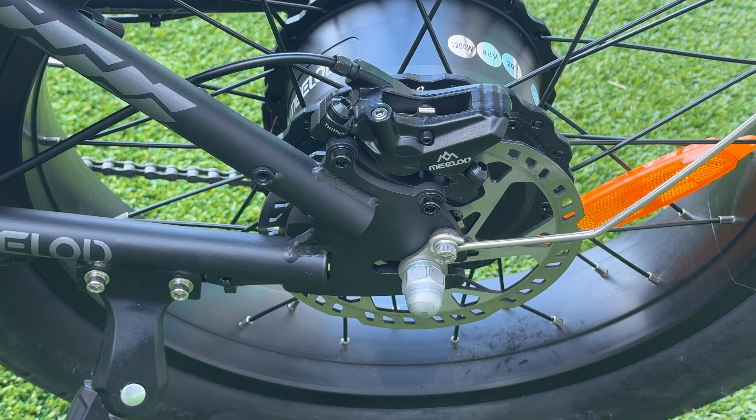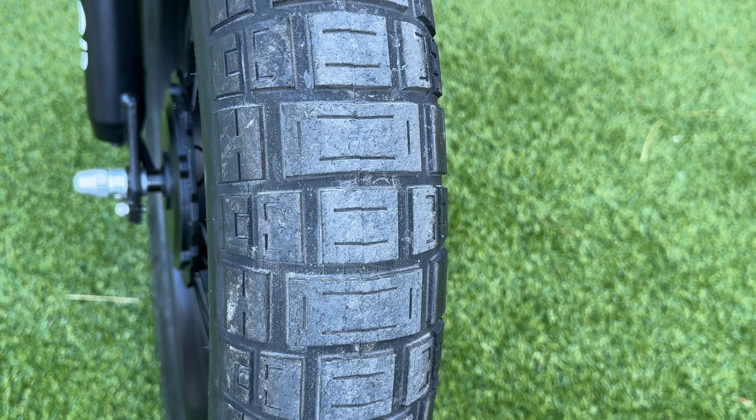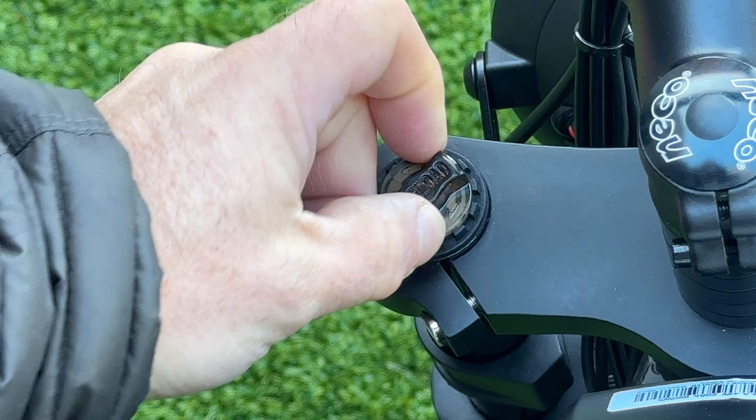The DX300 Max sits on 20 by 4-inch CST Scout tires. They have a street pattern and are puncture resistant. The front fork is a dual-crown fork with about 127 millimeters of travel. You can lock it out and adjust the preload.